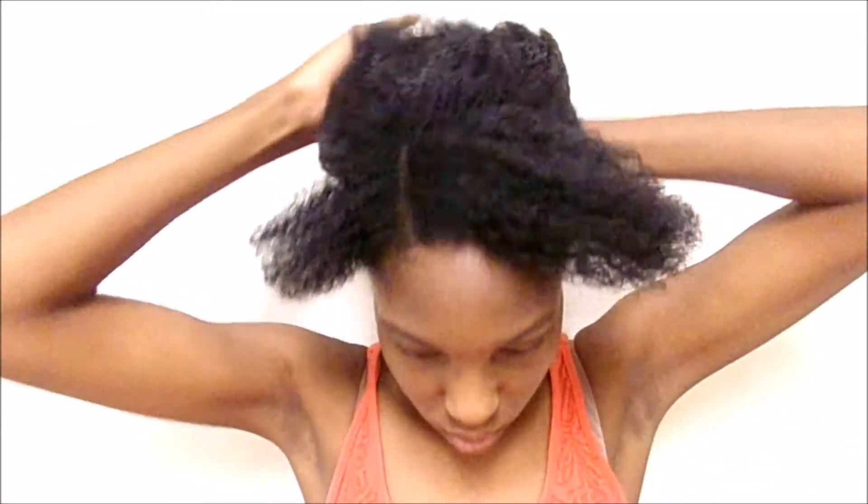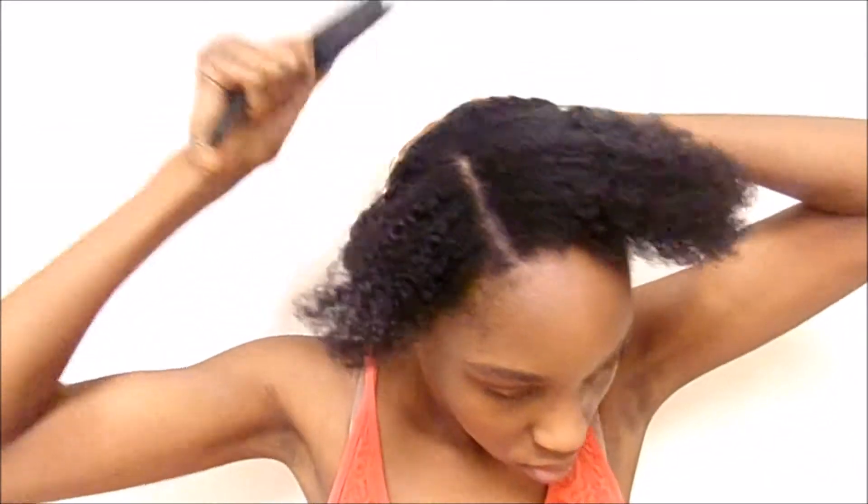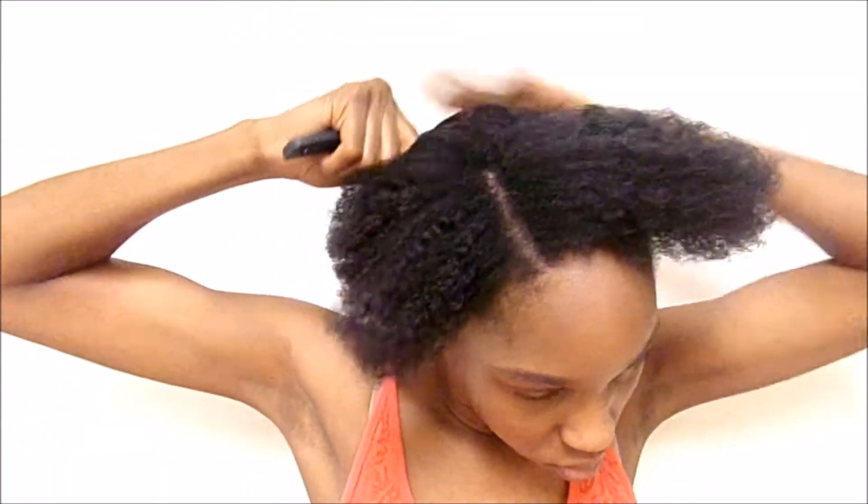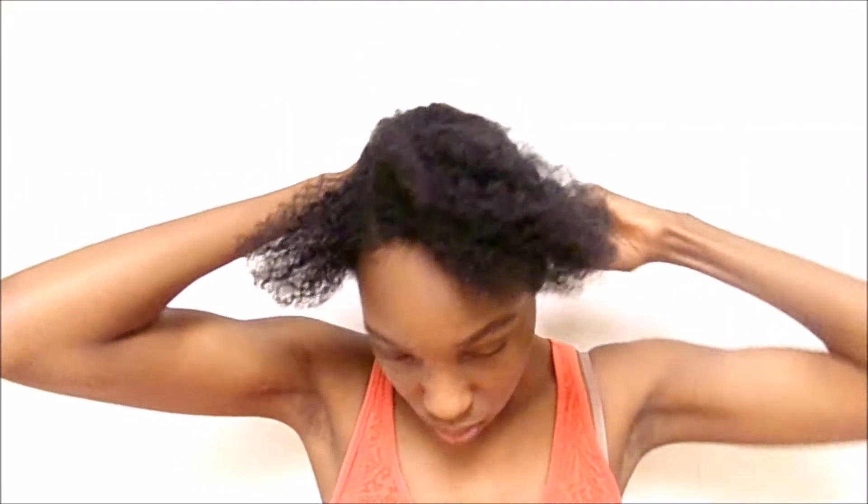I'm rubbing the gel in and then I took my hard brush and I'm brushing my hair down — this is kind of difficult for me because my hair is really thick. Now I'm just putting my hair into a ponytail.